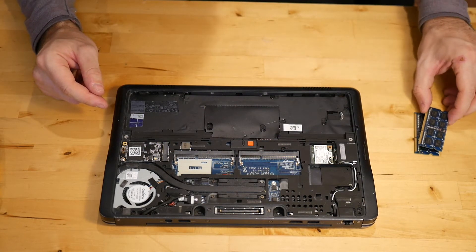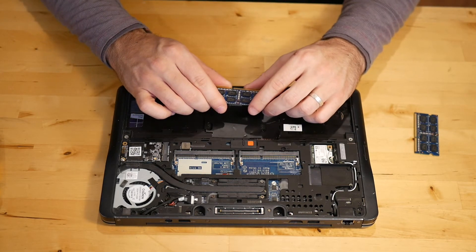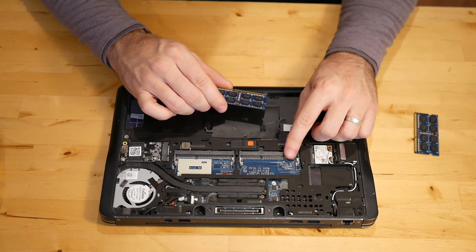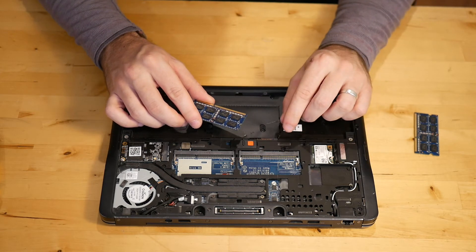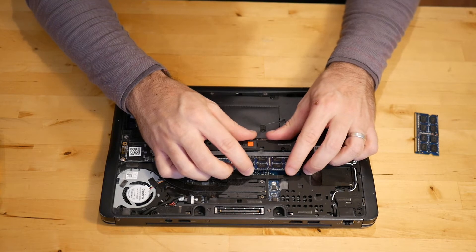I went ahead and picked up a 16 gigabyte kit on Amazon on a warehouse deal. The RAM type that you need here is DDR3L, low voltage — it's 1.35 volts, not 1.5 volts. There are two different types of DDR3. I'll go ahead and put a link to the exact RAM that you need in the description so that you don't inadvertently buy the wrong memory.